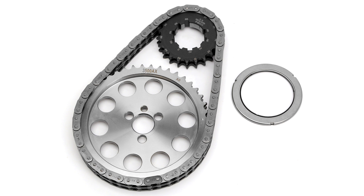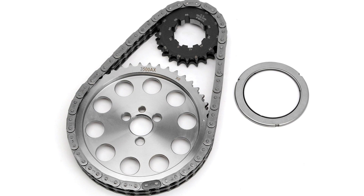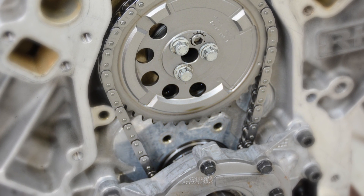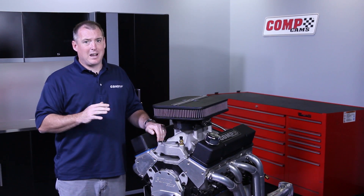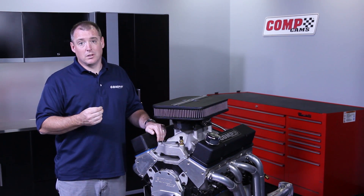The next step above a link belt is what they call a roller chain, and this looks just like your bicycle chain, go-kart chain, or dirt bike chain. It's got little pins and axles, and the links have a little captive bearing that allow it to spin freely, so there's a lot less drag. They come in single and double, and for most street applications and mild to high performance applications, a double roller chain is going to be the way to go.